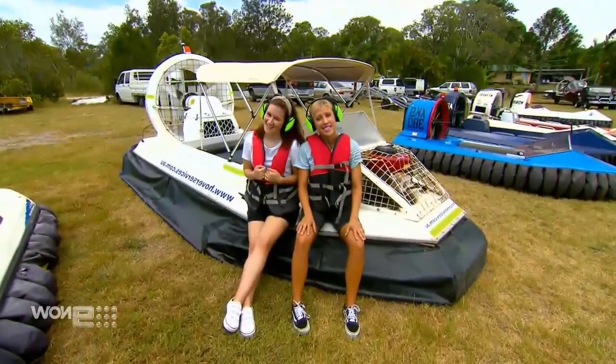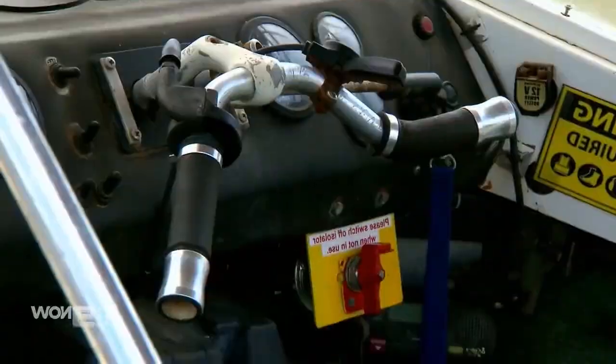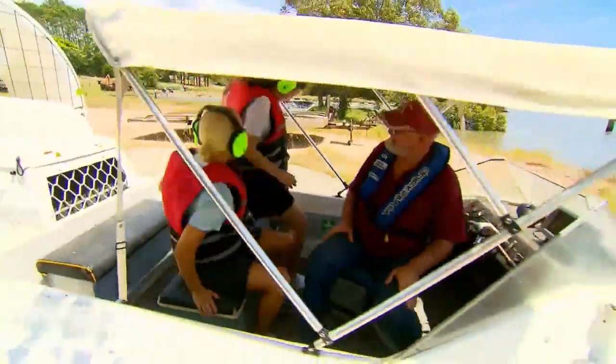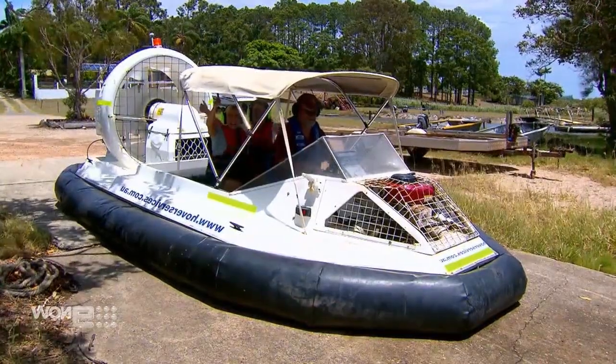And finally, the TP6 — 120 horsepower, fits up to five people, and is used for rescues and transport. Third and final, let's do it!